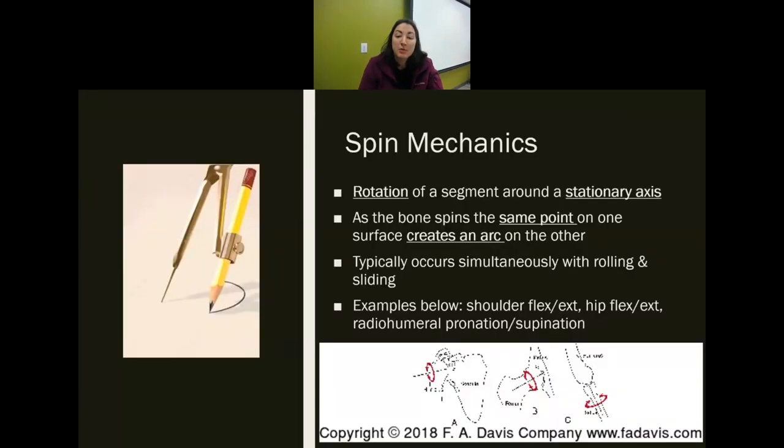With spin — rotation of a segment around a stationary axis. Think of a compass: you put one point in the ground and the pencil moves around it. As the bone spins, the same point on one surface creates an arc on the other. This is simultaneous with roll and glide. Examples include shoulder flexion and extension, hip flexion and extension, and radioulnar pronation and supination. As the arm goes up, the bone is spinning as well — some roll, some glide, and some spin.